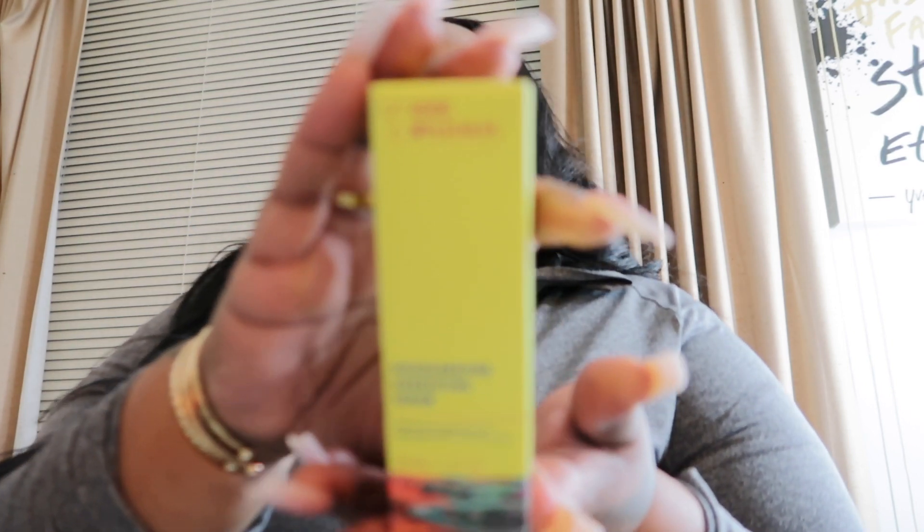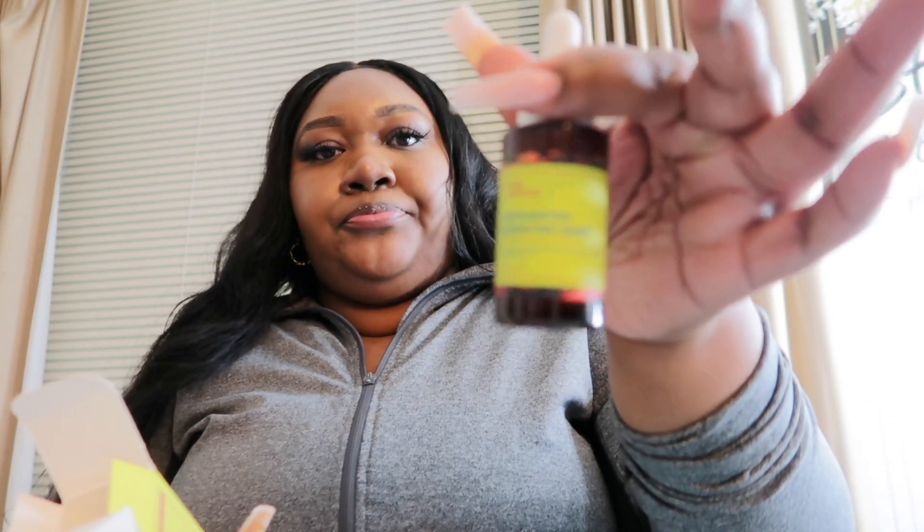I picked up the Good Molecules Discoloration Correcting Serum. I read that this is supposed to help clear your dark spots — I have a few dark spots on my cheeks, so I want to clear that up and address hyperpigmentation. I can't wait to try this. I didn't do a lot of shopping today, just a few things. I was going in for the Tropicals but I ended up seeing this and I forgot that Ulta also carries it.